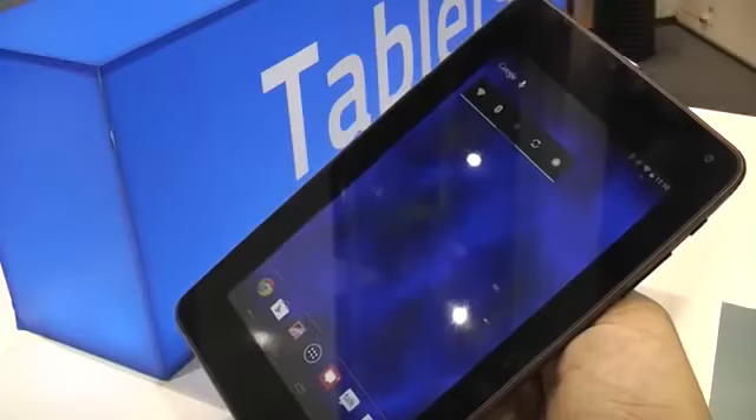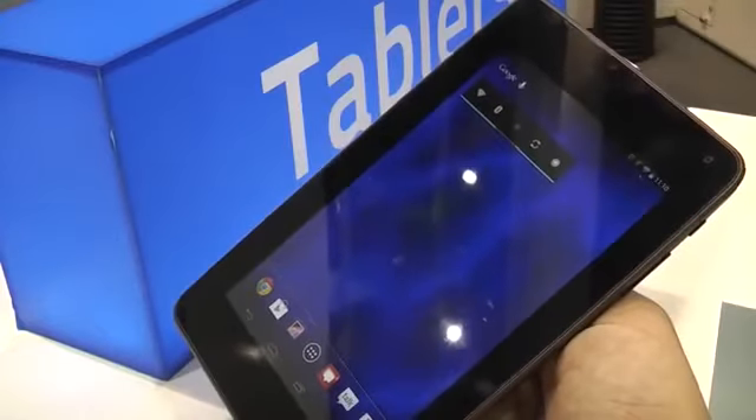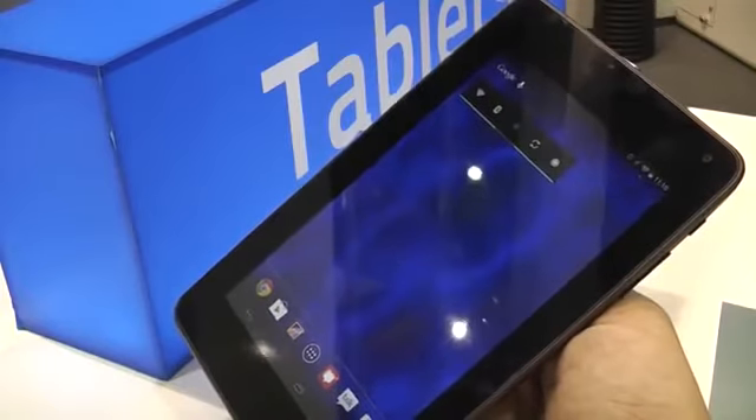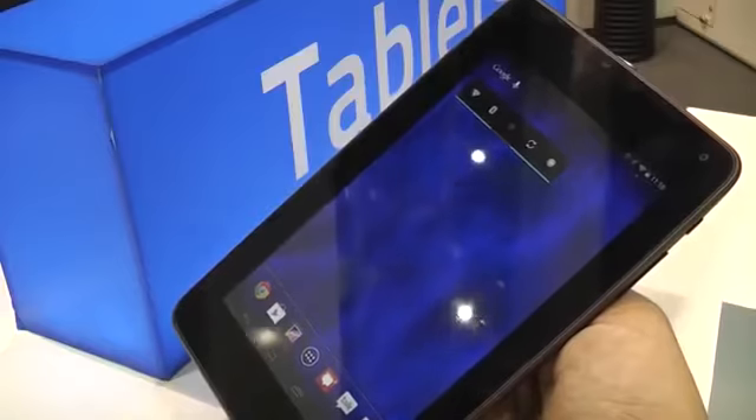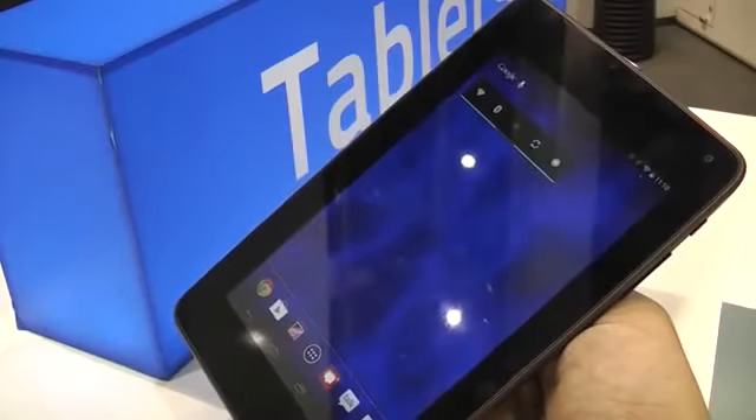This is the Hisense 07 Pro, also called Hisense M470. It's basically a 7-inch tablet that is supposed to go in the low-end and low-priced market with decent specs actually.